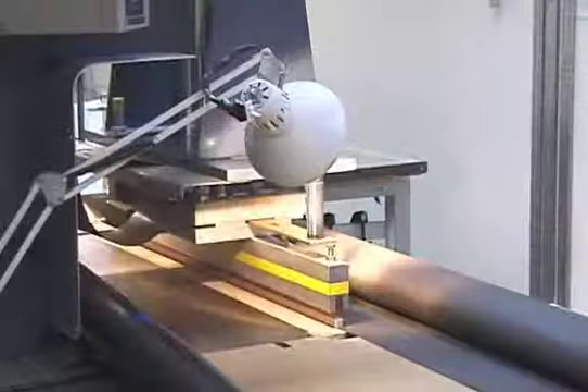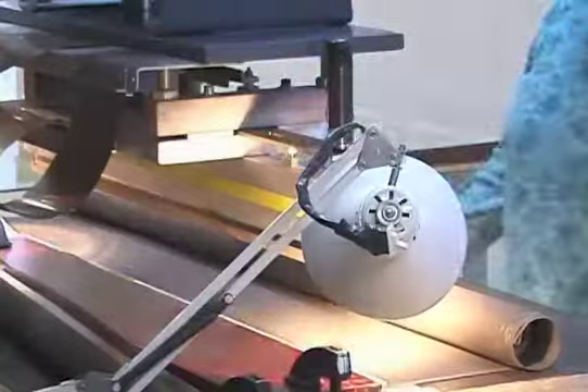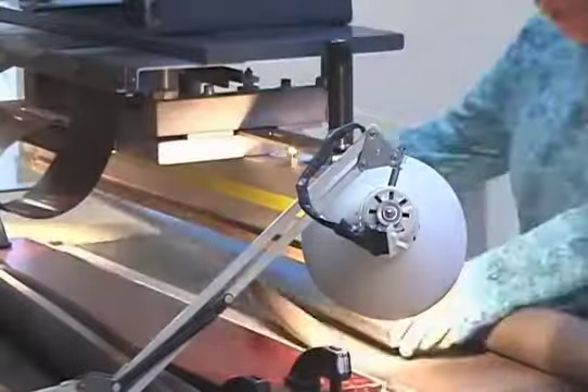We then heat press the edge of the fabric to create a pocket for attachment to the housing. We need to create two pockets — one on the top and one on the bottom.